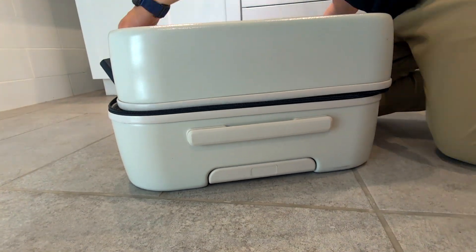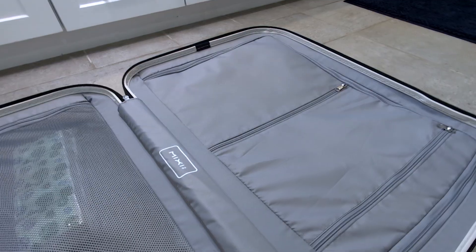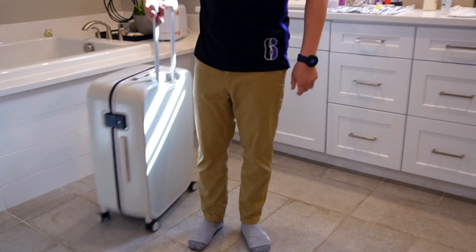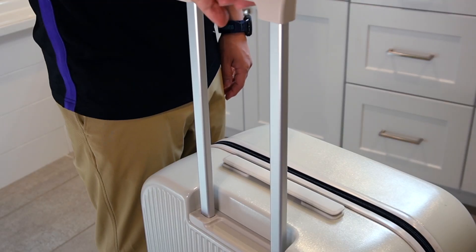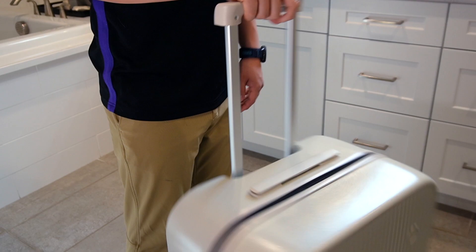Like other hard-shell suitcases, the inside is separated into two compartments held by zipped mesh pockets and zippered pockets. The four double spinner wheels spin incredibly smoothly — I was able to maneuver terminal to terminal through traffic effortlessly. The retractable handle felt sturdy, and the outer zippers are good quality. Mixy also offers this suitcase in playful colors reminiscent of Apple products: green, pink, blue, white, and black.